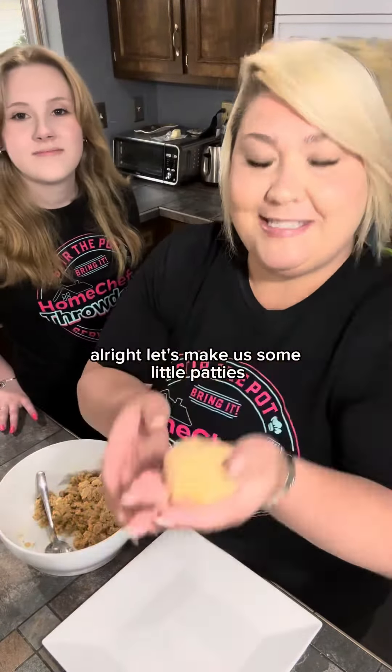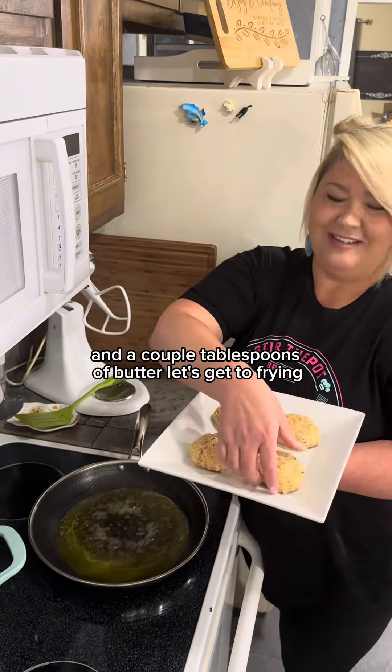Let's make us some little patties. To fry up our salmon croquettes, in the bottom of my pan I've got some olive oil and a couple tablespoons of butter. Let's get to frying.